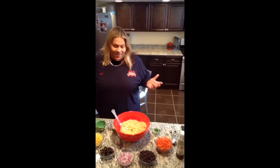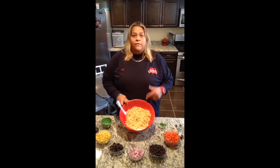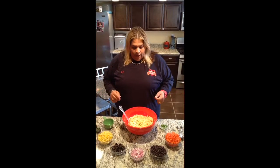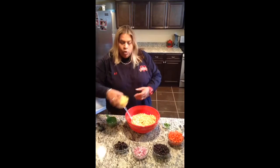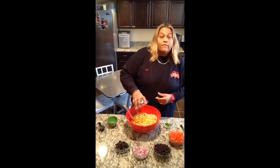First we're going to start with a pound of elbows — cook them just like the package says. Then we're going to start with two cups of corn, just add it right to the bowl.